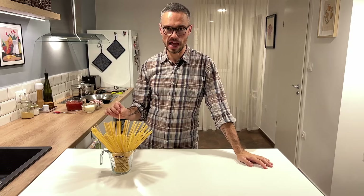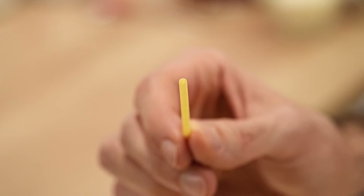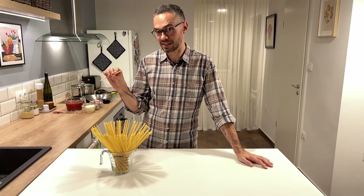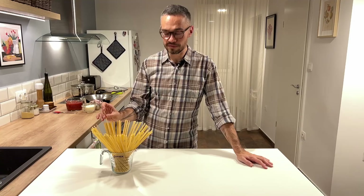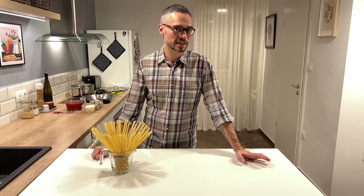In front of me I have my favorite pasta shape ever — it's Bucatini. This pasta shape is super famous in Rome. It has a hole down the middle; it's kind of like a drinking straw, which is crazy that anyone would even come up with this, but it exists. This pasta shape is famous in Rome because it's used in two pasta dishes there: carbonara and Amatriciana.